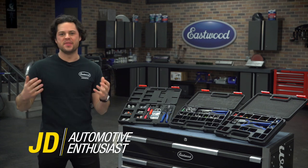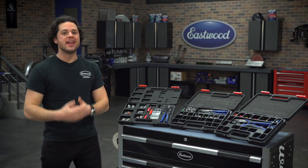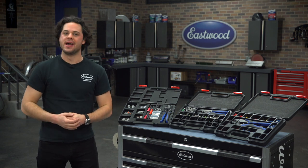Hey guys, it's JD from Eastwood, and in this video we're going to be taking a closer look at Eastwood's wiring kits that'll contain everything you need to run electricity through your project car, what you're going to get with each one, and what's going to fit your project best.